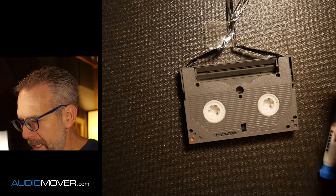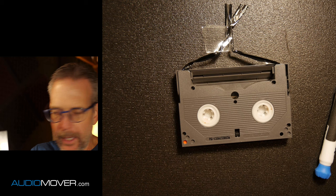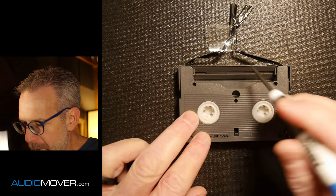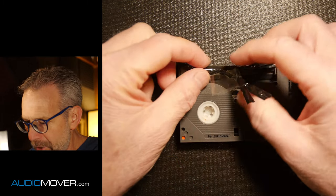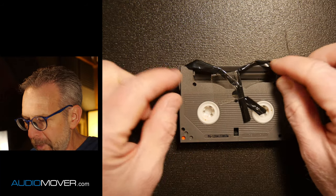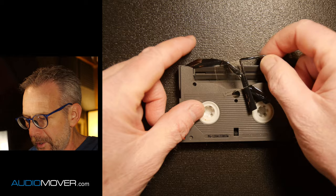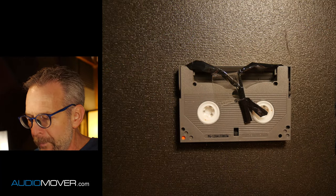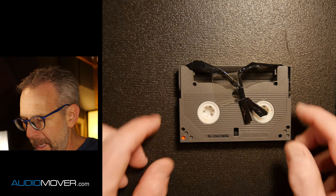This tape has the same mechanism in it, and it's right here. So in order to splice this together, we want to get rid of all this junky stuff. We want to get some nice, smooth parts that aren't so distorted and obviously get all the adhesive garbage off of it. So we want to pull the tape out a little bit and then splice it after that.